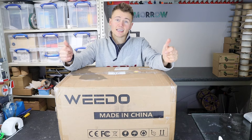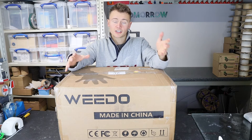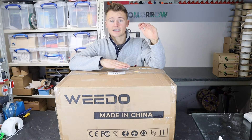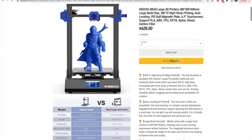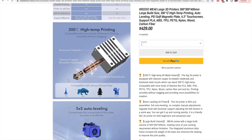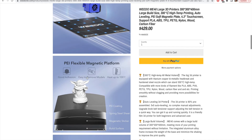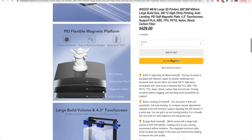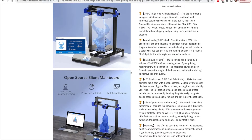The Weedo Mi40 is a printer in the medium to large build volume size range: 300 by 300 build plate with a 400mm Z axis. It's got a 300 degrees centigrade high-temp all-metal hotend thanks to a bi-metallic heat break, and they've also included a hardened steel nozzle. The printer has 5x5 auto levelling and a flexible PEI magnetic bed, plus a touchscreen and open source 32-bit motherboard.